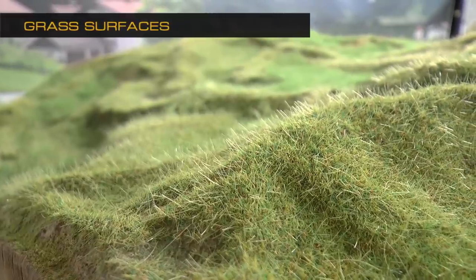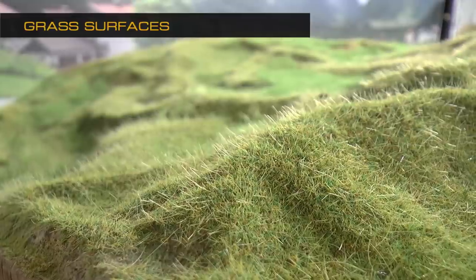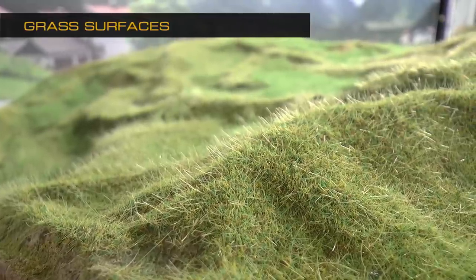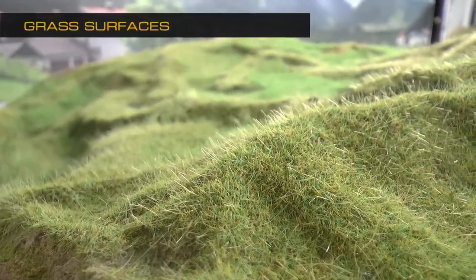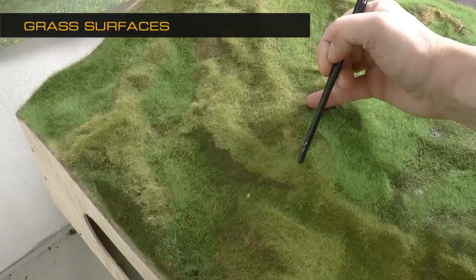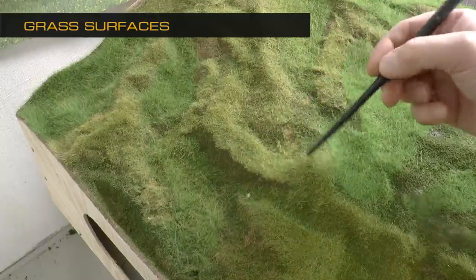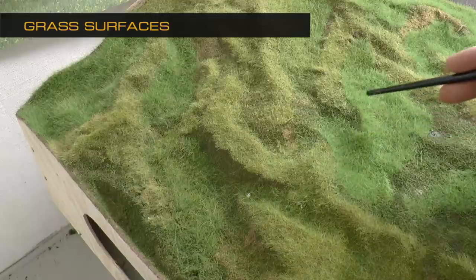In this video we're going to add grass. This type of grass is called static grass, because you apply it using a static grass applicator which makes the grass stand up. I will present the basic techniques to get a realistic look, and one of them is to apply different colored grass in different areas.